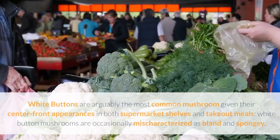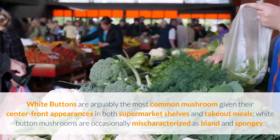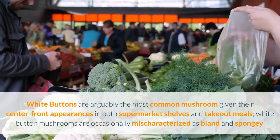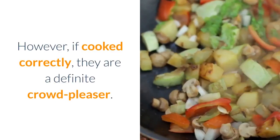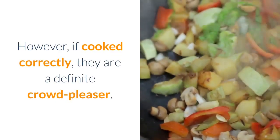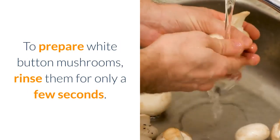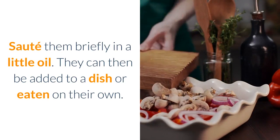White button. White buttons are arguably the most common mushroom given their center-front appearances in both supermarket shelves and take-out meals. White button mushrooms are occasionally mischaracterized as bland and spongy. However, if cooked correctly, they are a definite crowd-pleaser. To prepare white button mushrooms, rinse them for only a few seconds, sauté them briefly in a little oil, and they can then be added to a dish or eaten on their own.